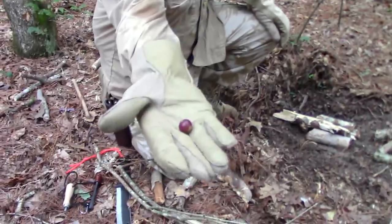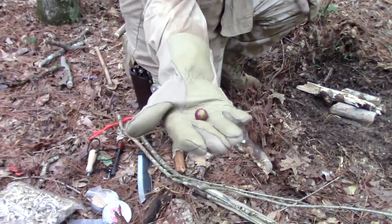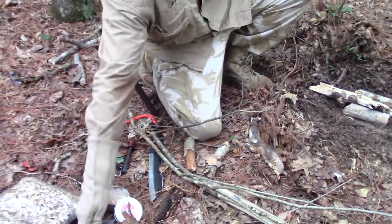I found a musky dime out in the middle of nowhere — how about that? So there must be musky dimes nearby.